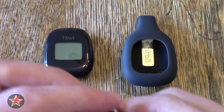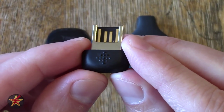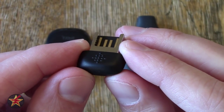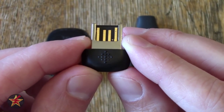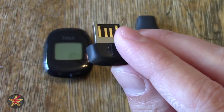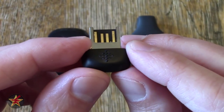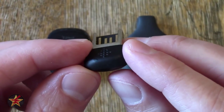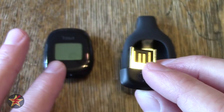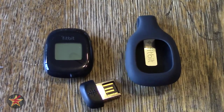You also get this transmitter that you use with the Fitbit program on your computer. The Fitbit needs a program in order to keep track of your data. If you have this attached to your computer and you're 20 feet away, it will wirelessly send information from the Fitbit to the program as long as you have the computer on. This is a USB transmitter that uses Bluetooth 4.0, so it's a low-powered Bluetooth. The Fitbit is also compatible with a smartphone app on both iOS and Android, but I'll get into that a little later.